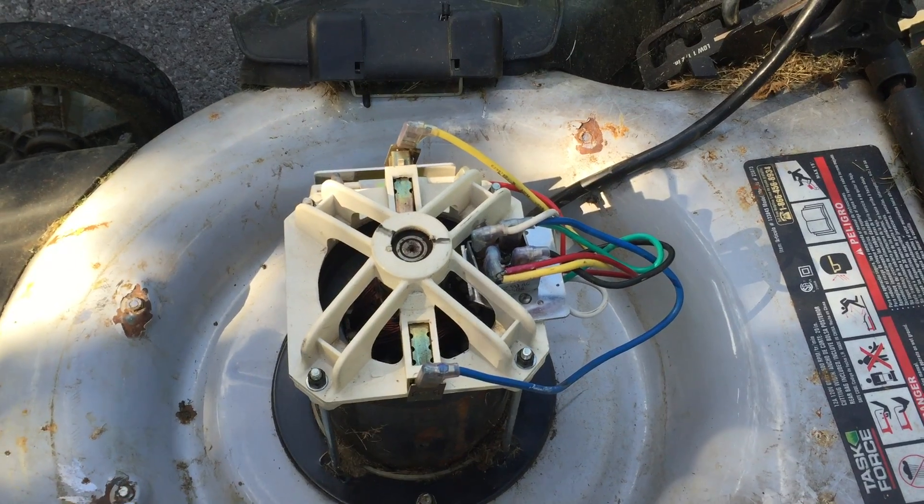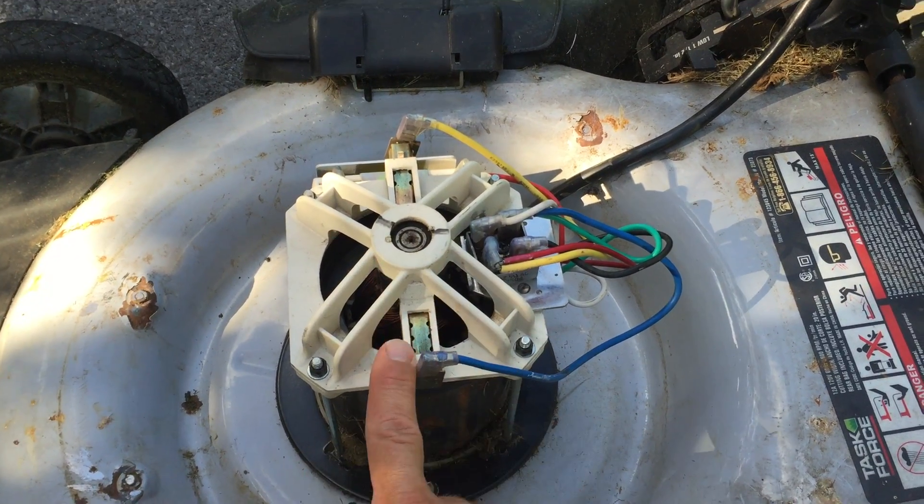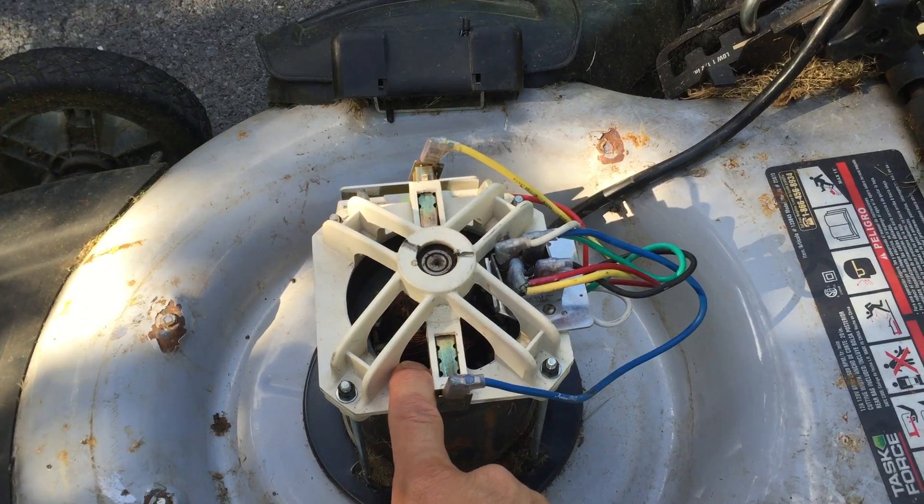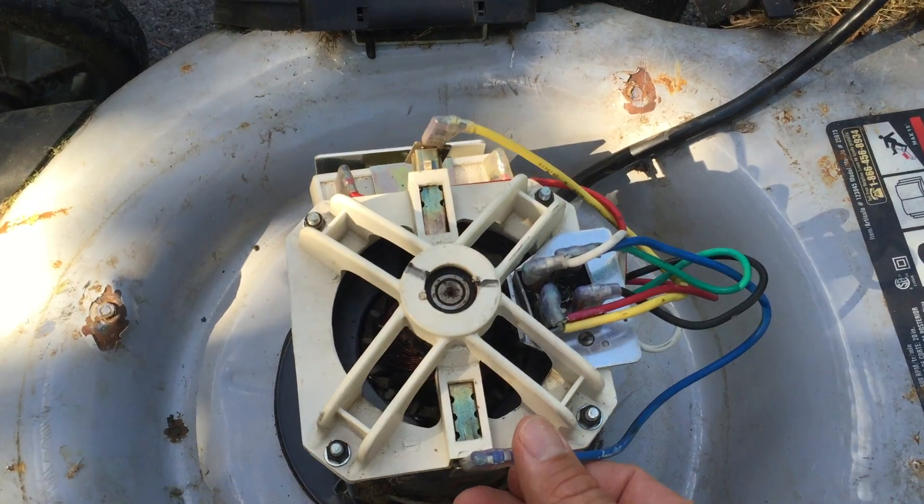There are not many parts to an electric lawnmower. The main thing is the electric motor itself. This one is a DC direct current motor which powers the blade underneath.